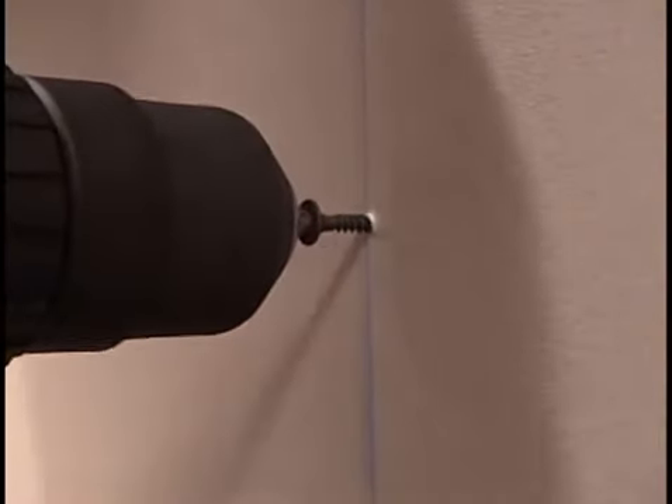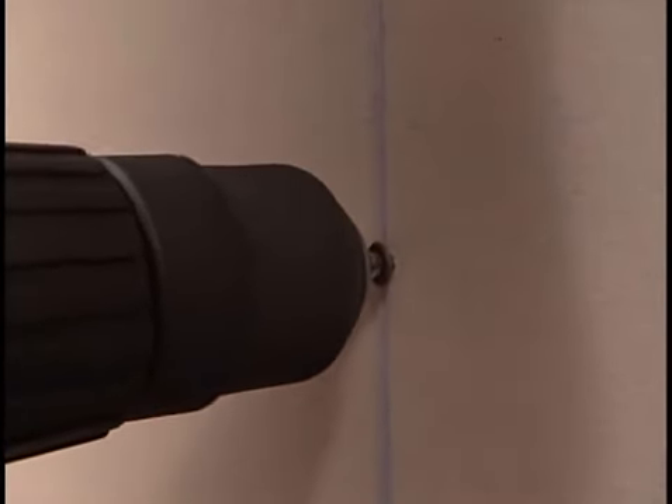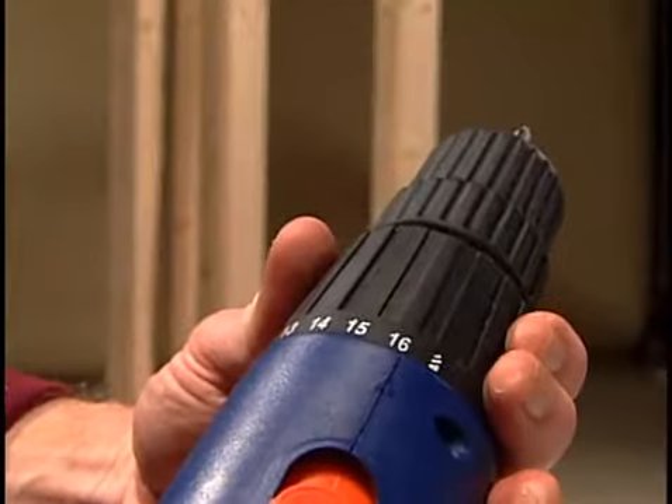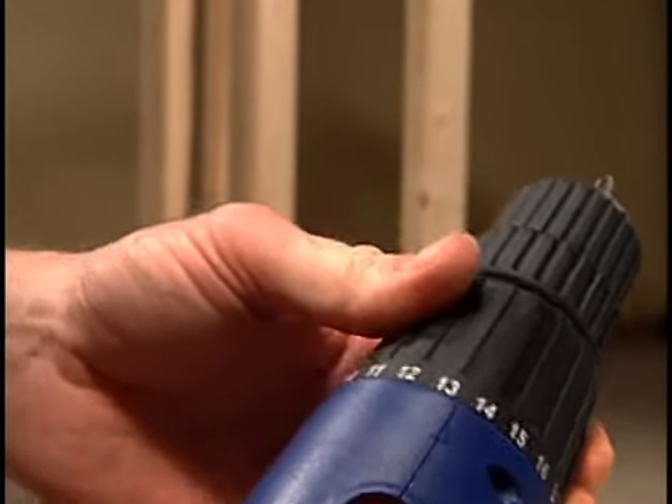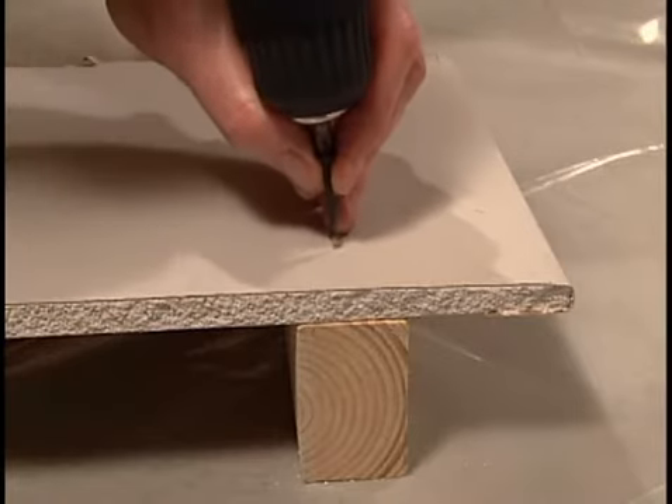Use a power drill for any repetitive job. For drywall installation, you'll want to use a drill with a clutch for insertion of your screws. Experiment on scrap stock to determine the perfect clutch setting.